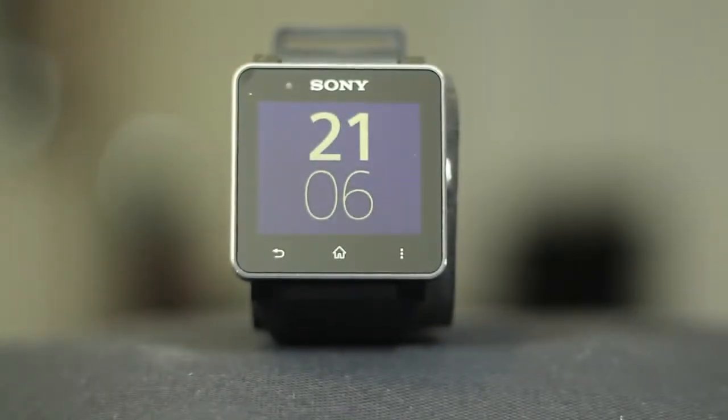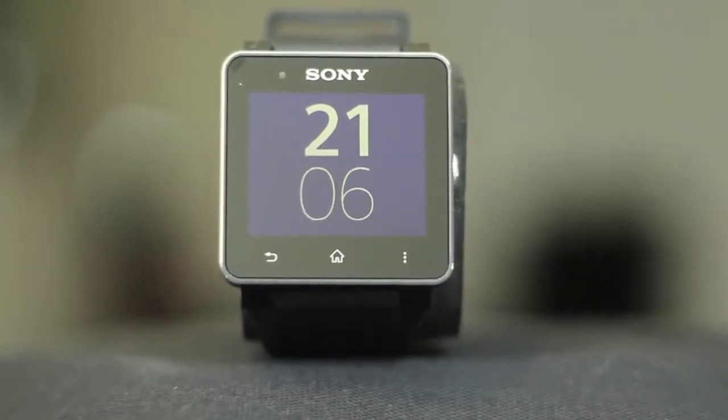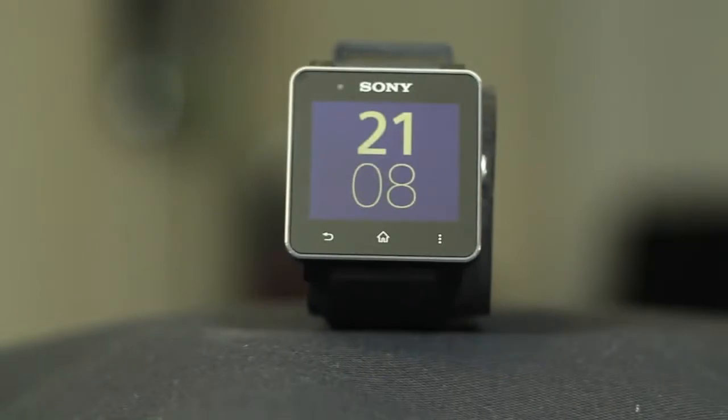Here is the Smartwatch 2, Sony's brand new revamped second try at a smartwatch. It arrives just in time to compete with the Galaxy Gear, and it's $100 cheaper too, coming in at a reasonable $200.